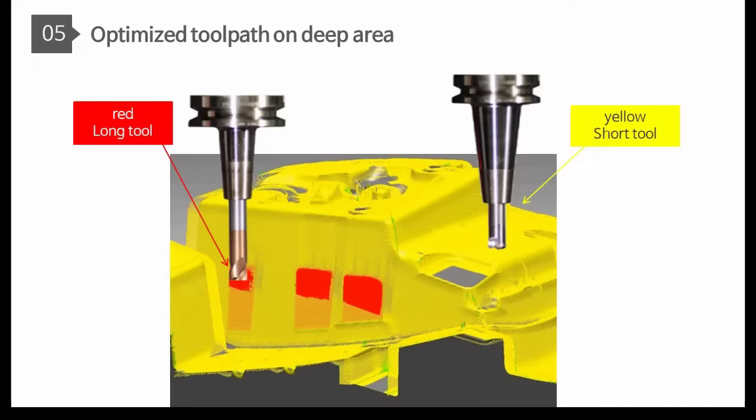Fifth, existing other CAMs need to prepare more processes for deep areas with long tools. However, AI CAM will take care of this issue automatically.